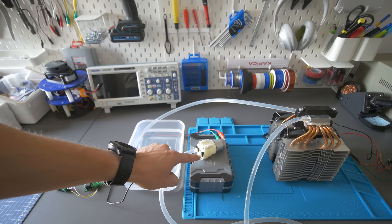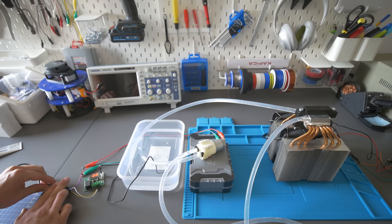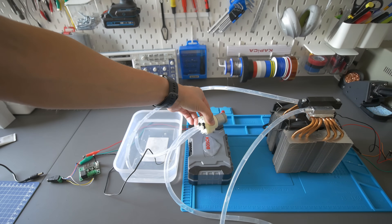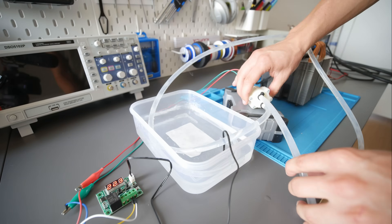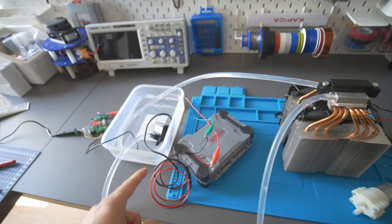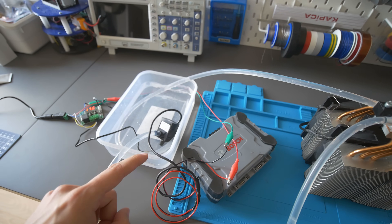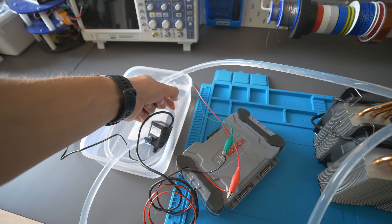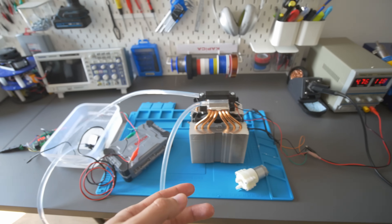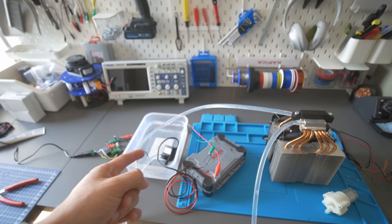I secured it with a zip tie and reconnected the pump — but it was still leaking. In the end I fixed all the leaks and tested it for a longer period, and the water cooled down, but the pump was very loud. So I replaced it with a smaller, quieter pump I used a few years ago on a watering system. It's very silent but quite powerful, and it's perfect for this project. The difference in noise is huge — I definitely couldn't sleep with the loud one running, but with this one it's totally doable. And the temperature: 17.6 degrees.